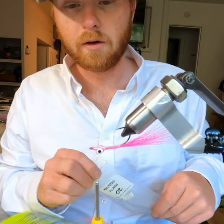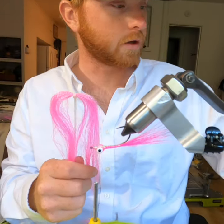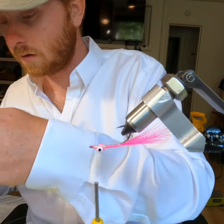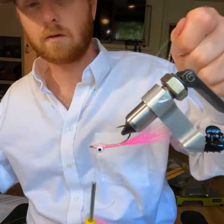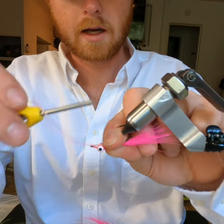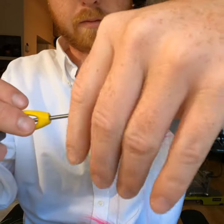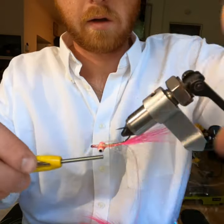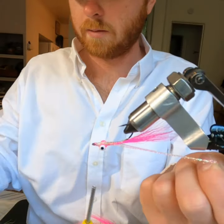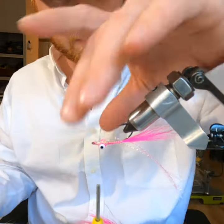Now I'm going to use crystal flash in a pink and chartreuse color. I'm going to take a couple strands of each of those, tie that in on top with three wraps, bend it over, and then trim this to the length of the bucktail. For these silver salmon, they love flash — the more flash the merrier up there.